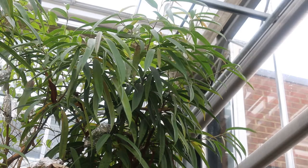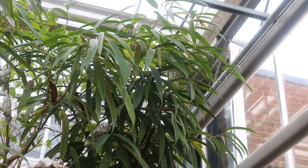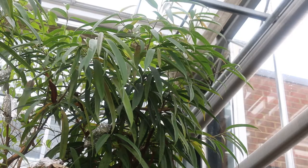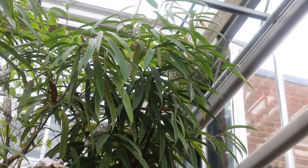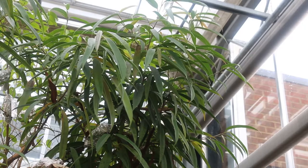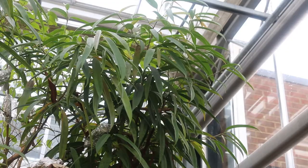This is an interior plant. It likes to be in nice bright sunlight in the house. If you were to move this outside, you could use it in a large container during the warm part of the growing season and do quite well with it. But it's a great interior plant that you need to know.